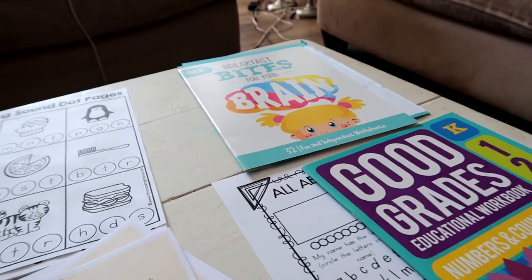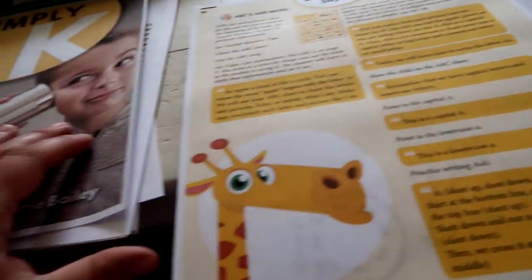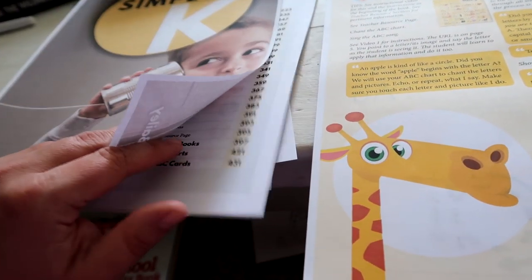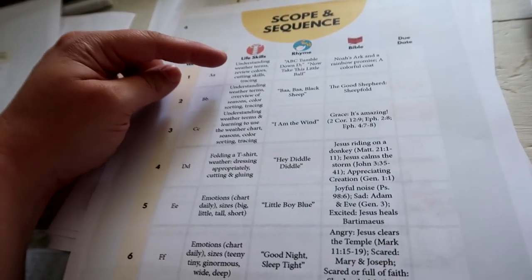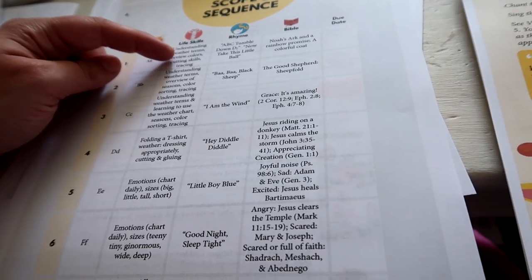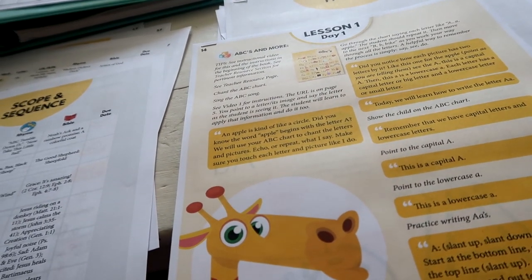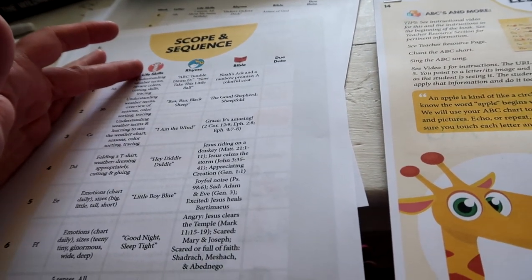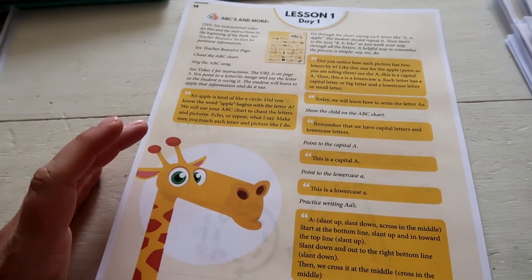Now I'm going to go through these resources and start putting them together. I'll take lesson one, compare it with the scope and sequence, see what he's learning that week, then go through all of my workbooks and pull any pages that relate to learning weather, reviewing colors, cutting skills, and tracing. I'll put all of those papers inside his week one folder.